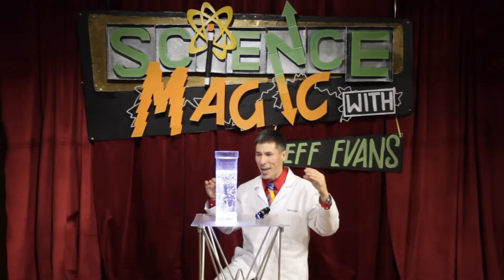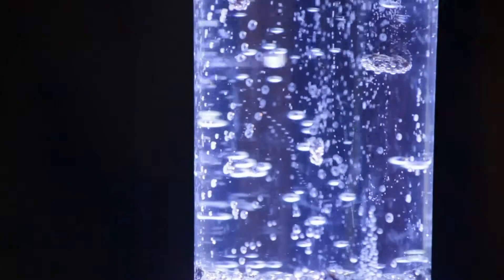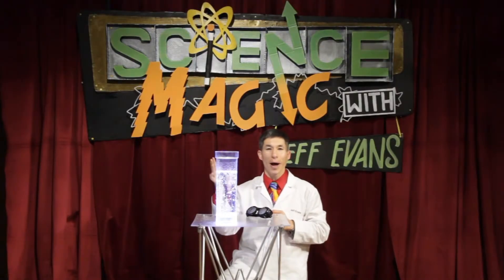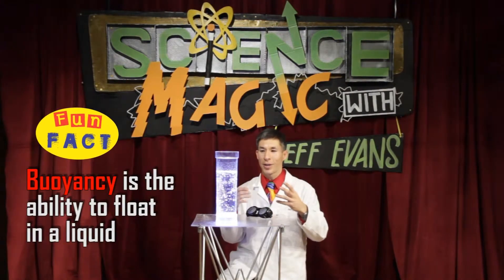If you want, you can act like you have Jedi mind powers and you're controlling the raisins to do your bidding. The little ridges in the raisins pick up the carbonation, and once the bubbles get to the top it pops — it's no longer more buoyant than the water it's in, so it sinks back to the bottom.